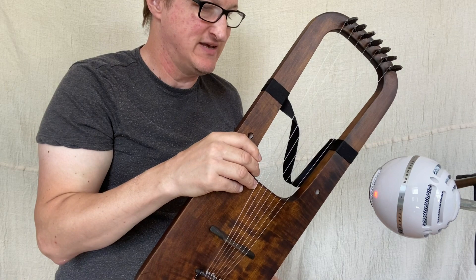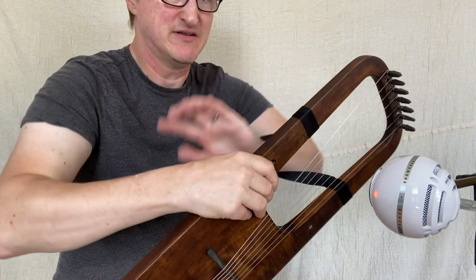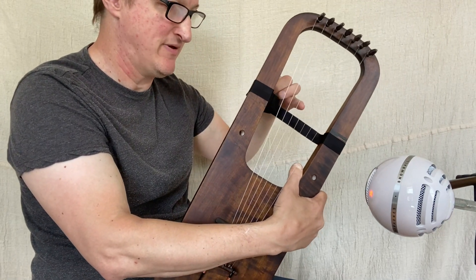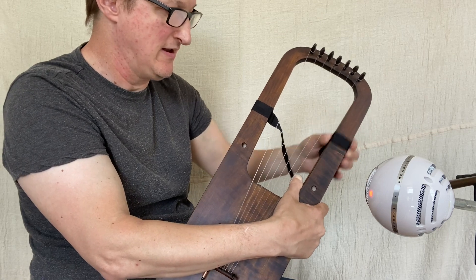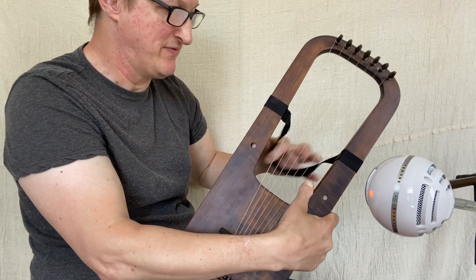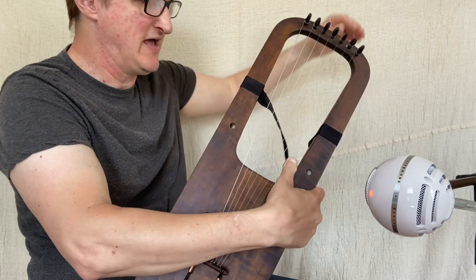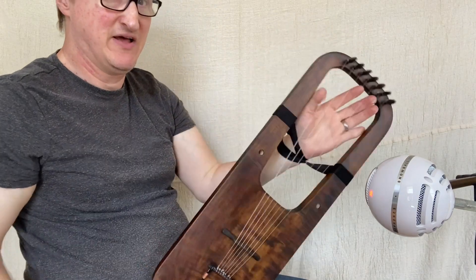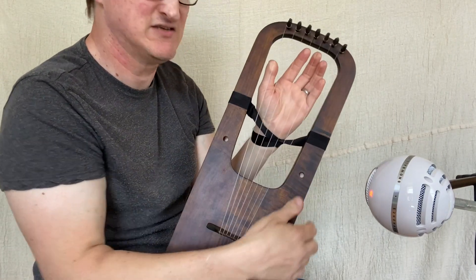To use the arm strap on this seven-string lyre, you just put the wrist in upside down and twist it. The wrist strap on this lyre is just a cotton strap that's been sewn on, so it's kind of loose, but when tension is applied it's quite secure. You just insert your hand from above and rotate once. That should be enough, and you can adjust it up and down if you need a bit more space, if your hands are bigger or smaller.